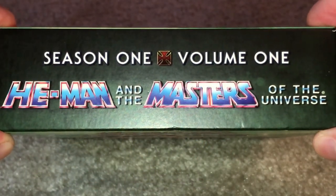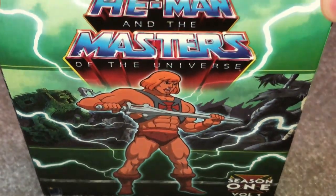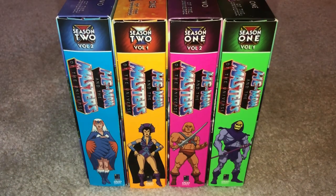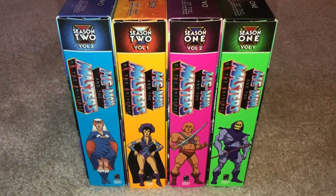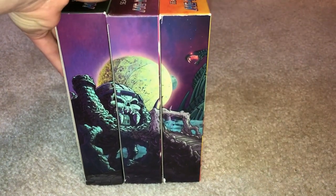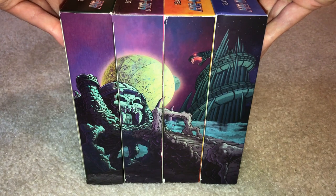On top of the cases, it has the season and volume of the set labeled, with the He-Man and the Masters of the Universe logo below that. Each color also matches the primary color featured on the front of the case, and this is the same when turning the set to the side. There is also a different character featured on each side at the bottom. Something truly outstanding about the outer packaging is that the other side of the spine recreates a landscape featuring Castle Grayskull and Snake Mountain in the background — a very nice and attractive way to display the set.